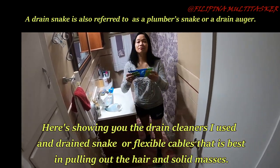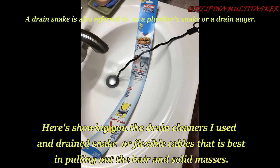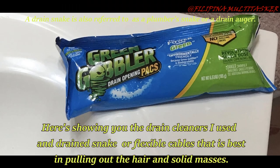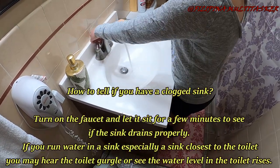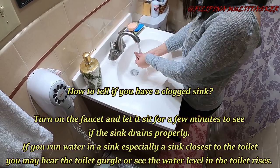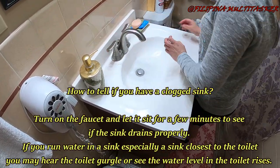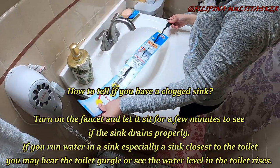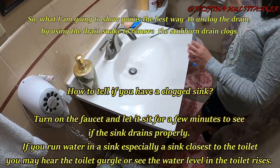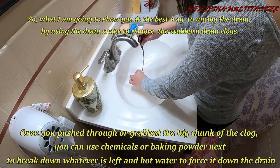The CO2 does not help clear out the stubborn plugs. Here I am showing you the drain cleaners I use, and a drain snake or flexible cable that is best for pulling out hair and solid masses. How to clean a clogged sink: turn on the faucet and let it run for a few minutes to see if the sink drains properly. So what I am going to show you is the best way to unclog the drain by using the drain snake to remove the stubborn plugs.